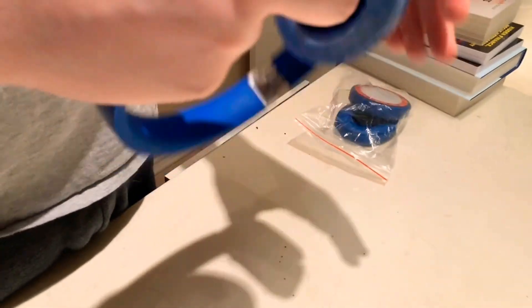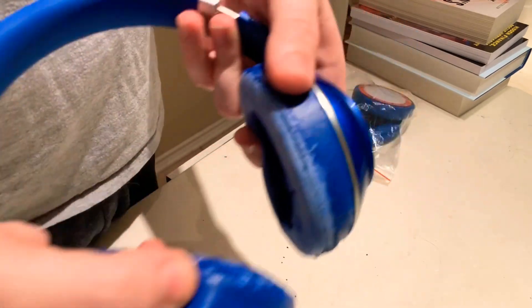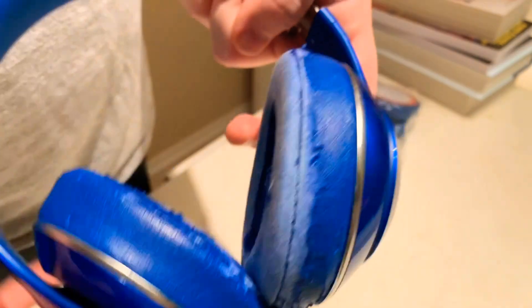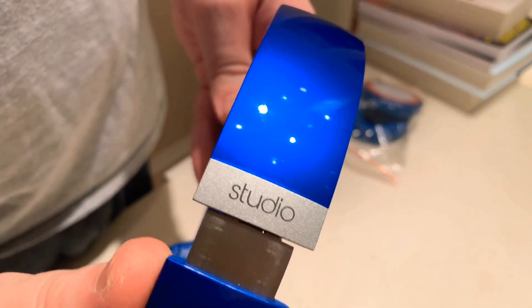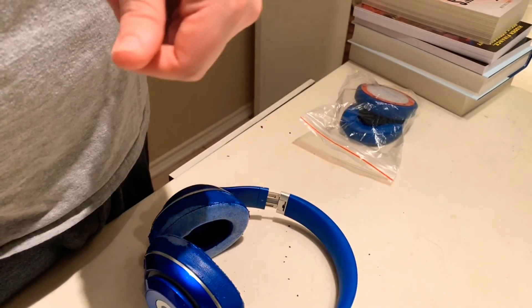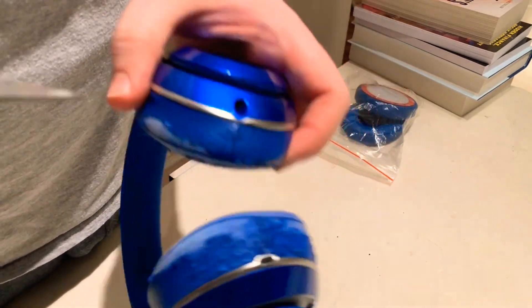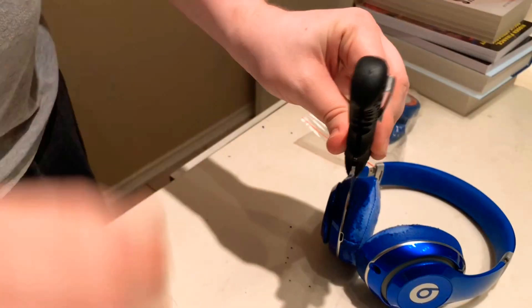I was deciding either I was gonna buy new headphones or I was gonna replace these — these are the studio ones that are noise cancelling. I didn't know if I was gonna buy new ones; I didn't know that it was possibly as easy as they showed it online.